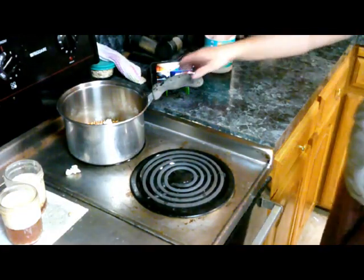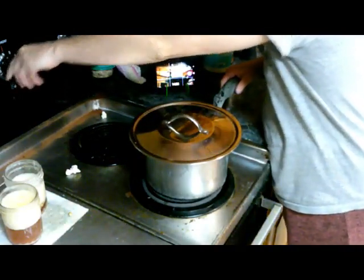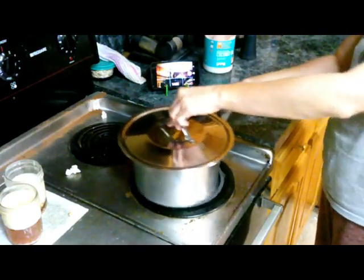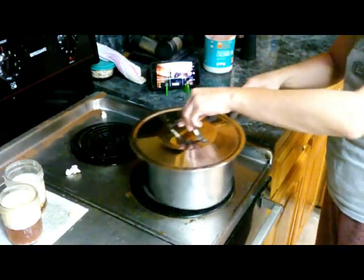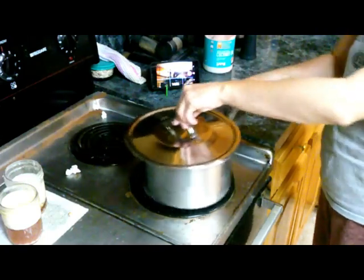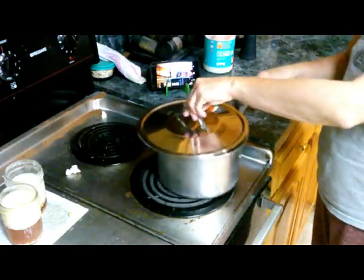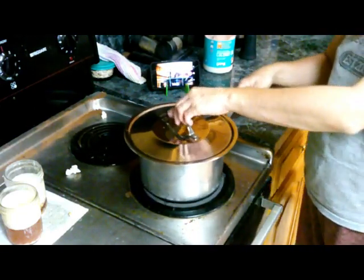Alright, so now we're gonna put a lid on. Now we can turn it back up. It's safer now because the lid is on. The kernels are popping. Once the popping is done — popcorn! I feel safe with that lid on now.